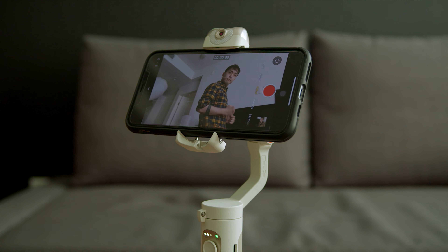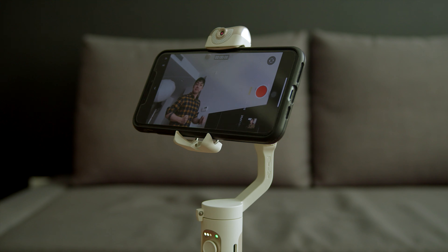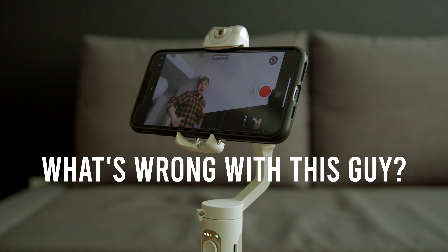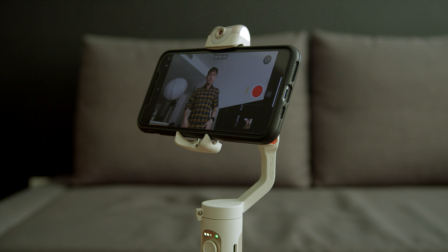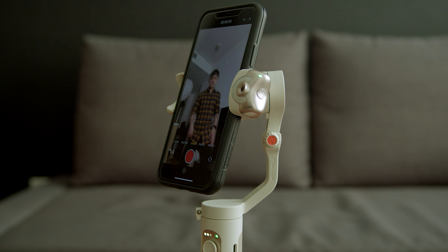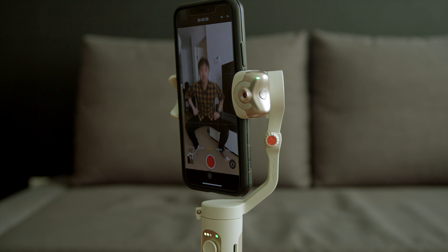We were able to make changes with gestures at up to about 2 meters away from the gimbal during our test, which is a very reasonable distance if you want to record yourself clearly. The AI tracking on the iSteady V2 is good for situations where you are away from the gimbal, as the tracking motions are more natural and smoother — great for content creators on platforms like TikTok.